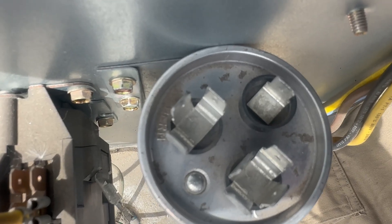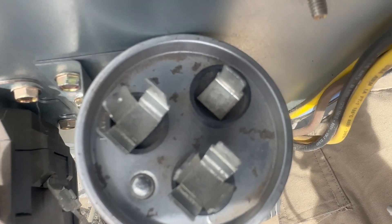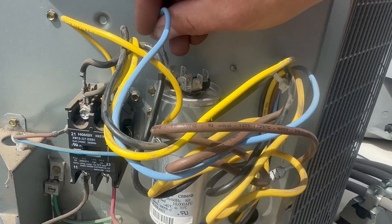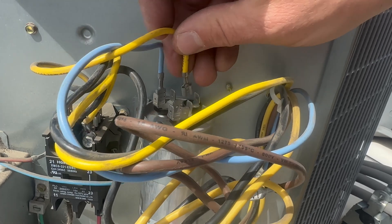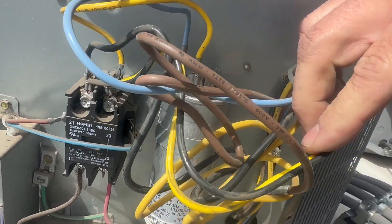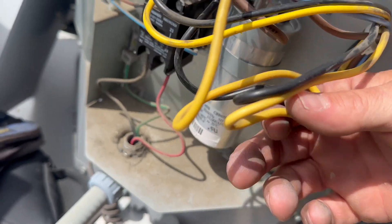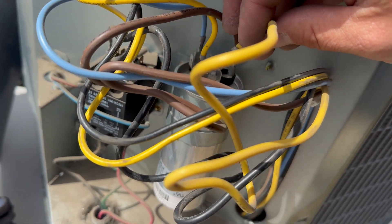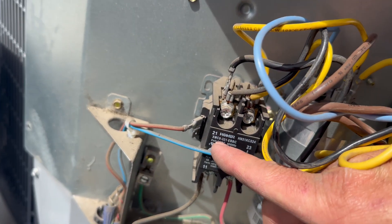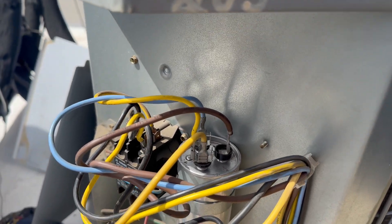On our new capacitor, the labels are C for common — that's the one with four spades — herm with three, and fan with the single one. Not every capacitor is going to be like that, but that's how this one is. We're going to hook up herm, which goes right to the compressor. Common is just the common side of the contactor and needs additional power to make everything work. Hook up the fan, and then this run wire goes to the common on the capacitor. Don't confuse that with the compressor common, which is L1. That's why I always refer to the diagram if you have any wiring questions. This bad boy is ready to fire up.